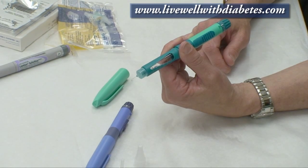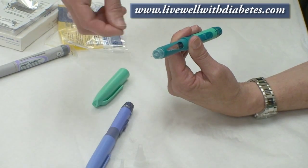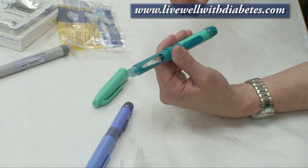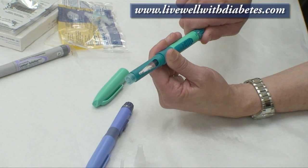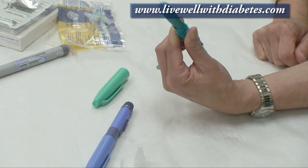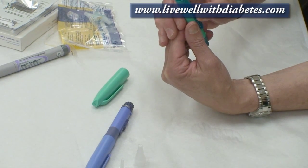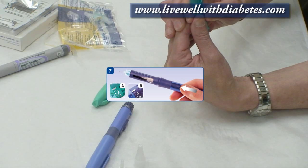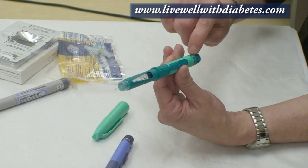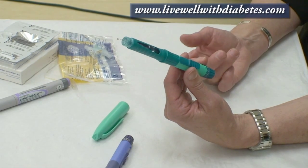If I was using this for the first time, I put the needle on, take both caps off, and then prime it — also called the safety check. To do the safety check I turn the dial to number four, point the needle up to the ceiling, put my thumb on the slide button and slide it all the way up, and I'll see the insulin come out and the dial will return back to the solid line. If I didn't see any insulin come out, I repeat that step.